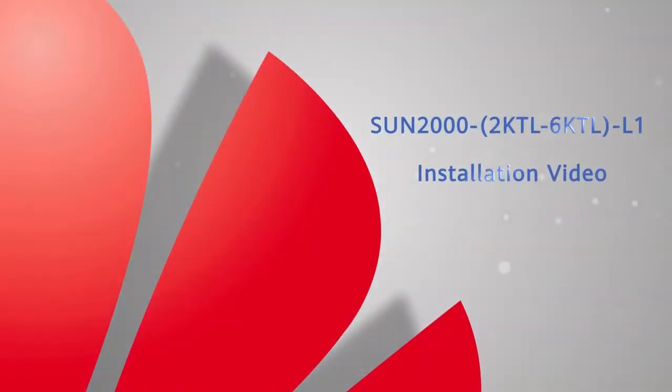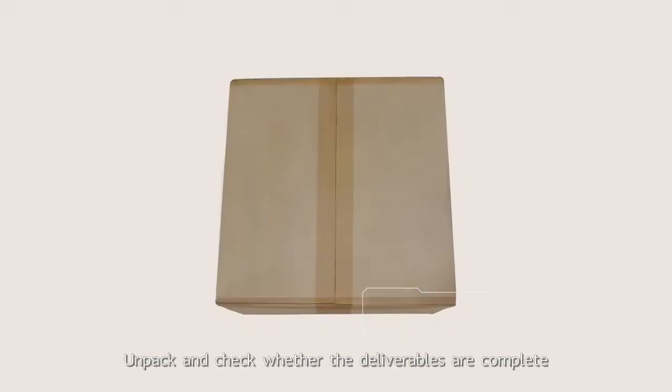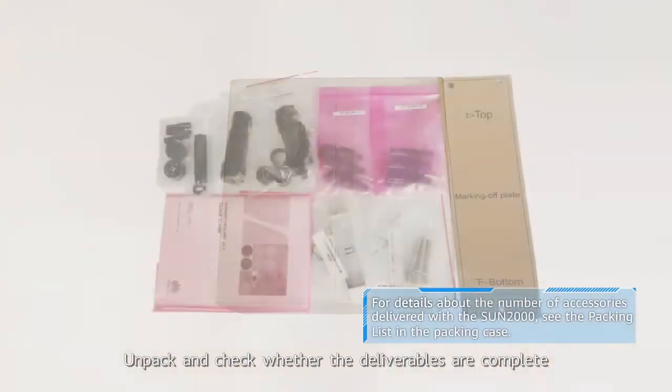Sun 2000 2KTL to 6KTL L1 installation video. Unpack and check whether the deliverables are complete.